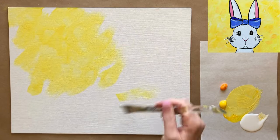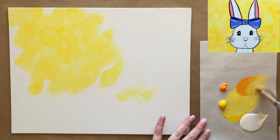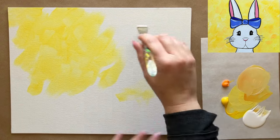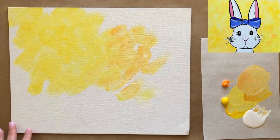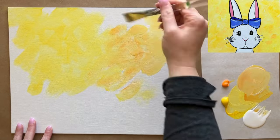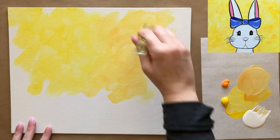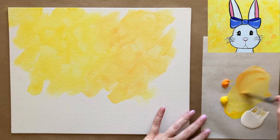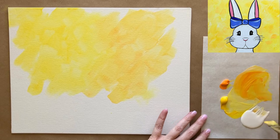I'm going to fill my whole canvas in with this bright yellow color. Sometimes I might mix in a little bit of orange as well — mixing my orange with white — and we're just going to play around in the background with these colors, getting it all filled in and soaked into the canvas texture.